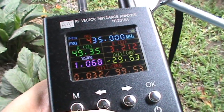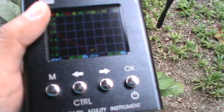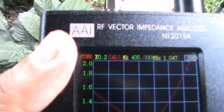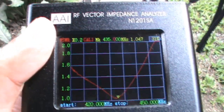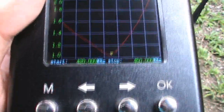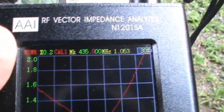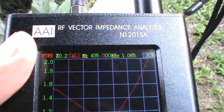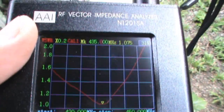Let's quickly check the VSWR curve. As we can see on the VSWR curve — I just turned off the camera and turned it back on since I'm taking the readings while holding the antenna — the center frequency is 435 MHz. On the UHF side we have a VSWR of 1.0.